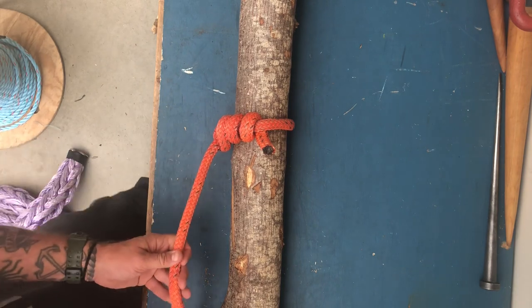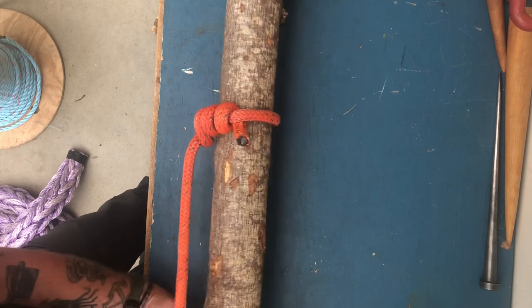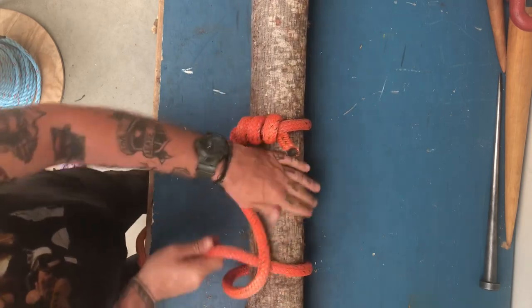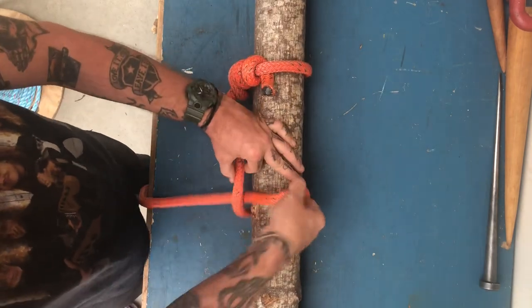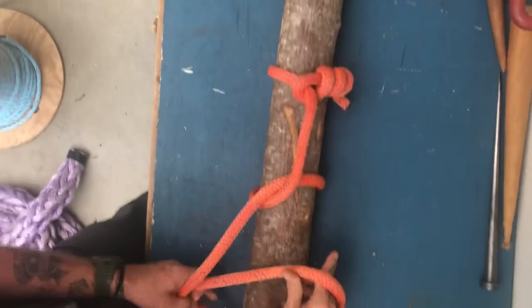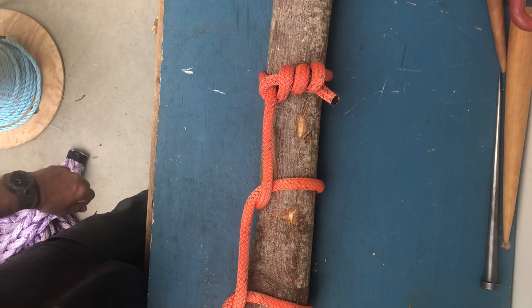Then I'm going to add half hitches to it, which turns it into a killick hitch. If you're going to use the timber hitch to tow something out of the water, make sure you add the two half hitches, turning it into a killick hitch. And that's how it should look.